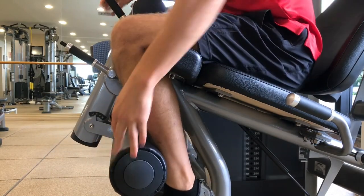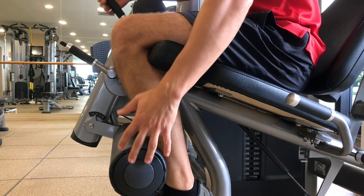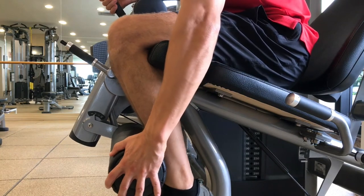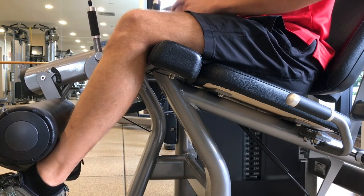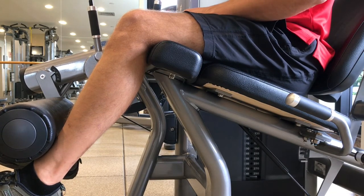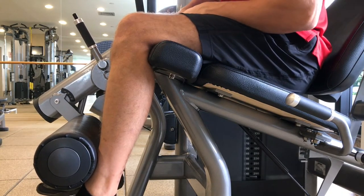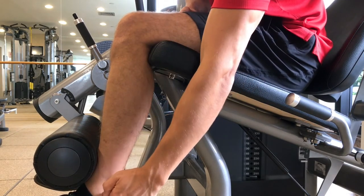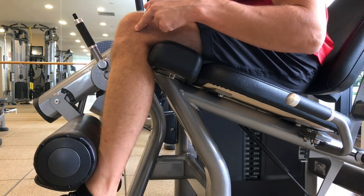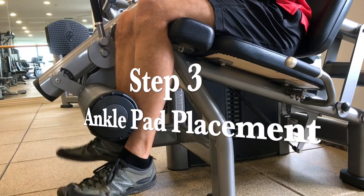Step two is going to be the knee and ankle alignment. If you were to draw a straight line up from my ankle, it would actually be behind my knee — you want to position it so the ankle sits just in front of the knee. I'm demonstrating what's a little too aggressive with that alignment, so just get it a few degrees out in front of the knee. That's going to put the least amount of shearing force on the knee itself.